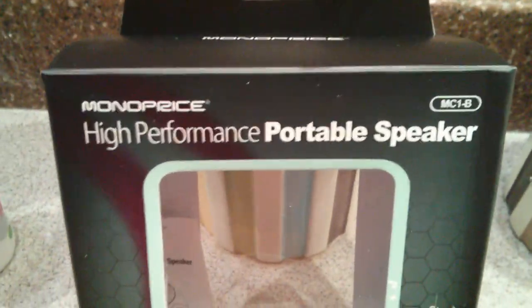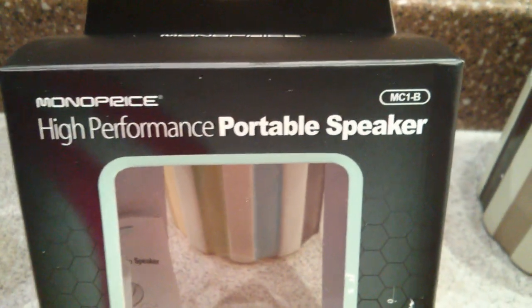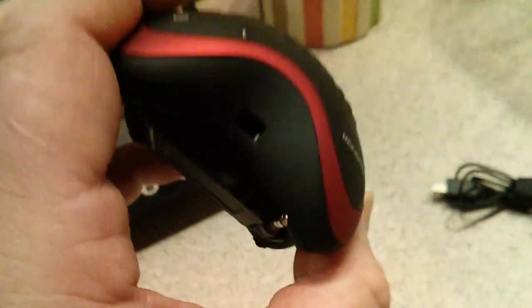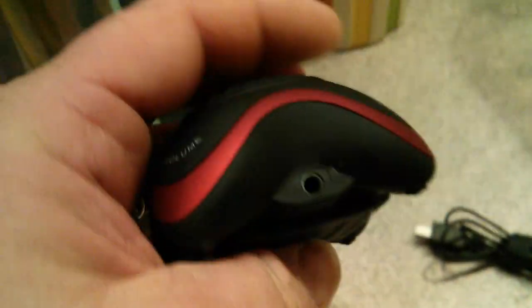Hello, this is a review of the Monoprice high-performance portable speaker, model number MC1-B. This is a really cool little gadget if you need sound somewhere and you don't have a lot of room or power. It is about this thick, weighs about this much, and it is rechargeable with a lithium — I assume LiPoly — battery.